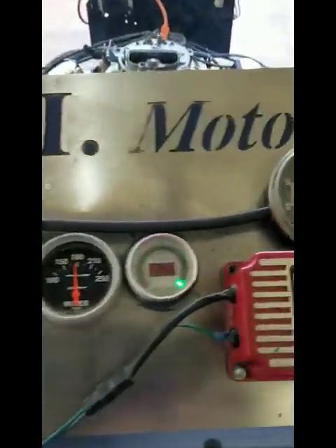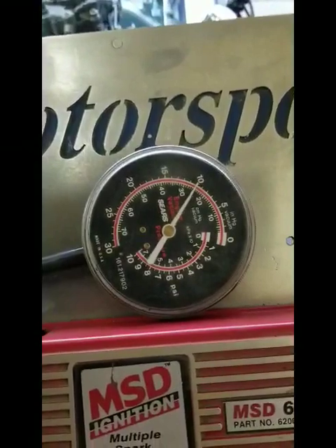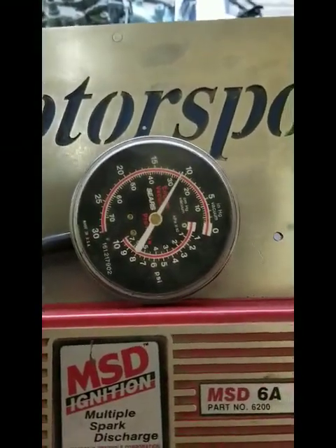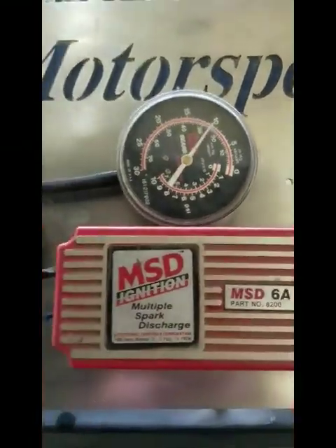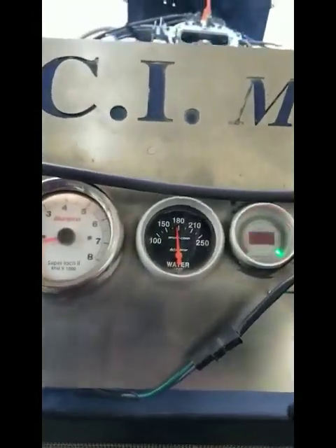The engine vacuum, for some reason, is a little lower on this engine, and the timing's pretty close to the same. But it's only carrying about 10 inches of vacuum, as opposed to Jeff Simon's which is carrying about 13 to 15 with a little bigger cam.